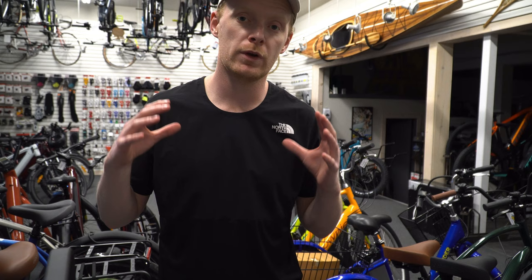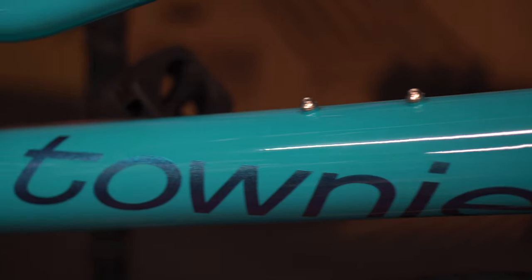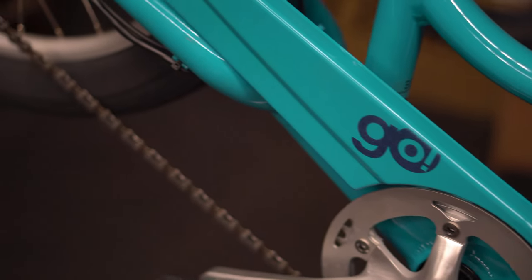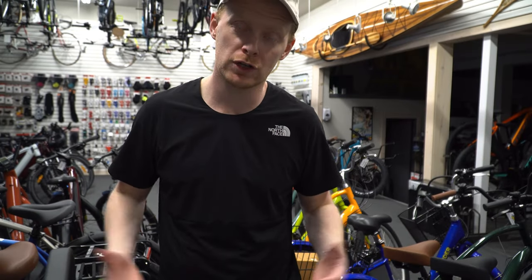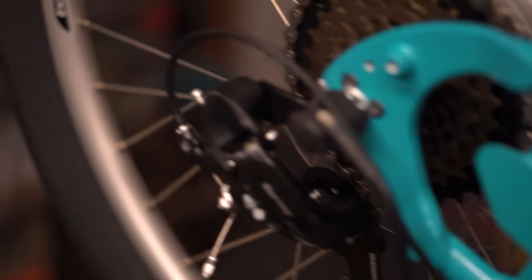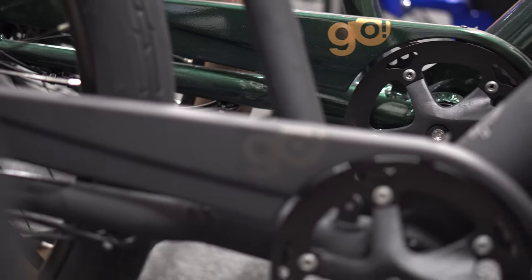So behind me to start, we have the Elektra Townie 7D Go. It's a heck of a name — a lot to process. It is an Elektra brand. The model is called the Townie. The 'Go' references that it is their electric version. And the '7D' references that it's got seven external gears with a derailleur which shifts them.